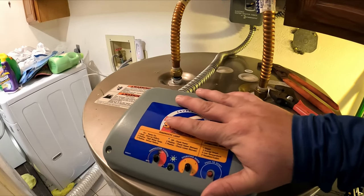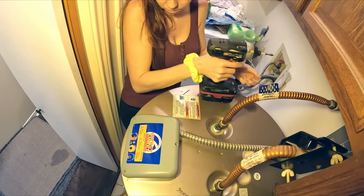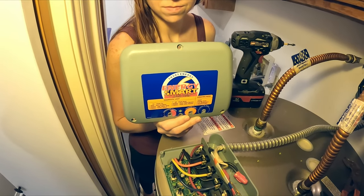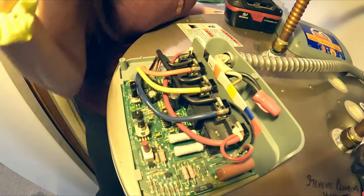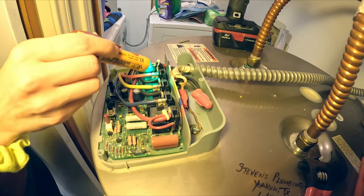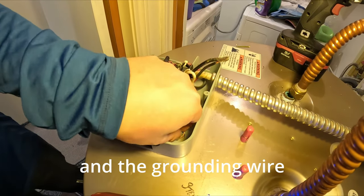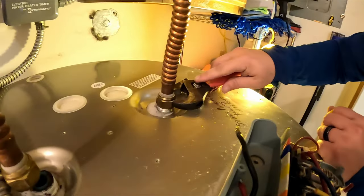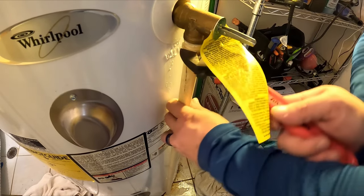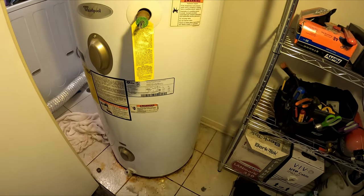While this is draining we're going to go ahead and disconnect the electricity and the other water line. This is an old Whirlpool Energy Smart water heater - most water heaters just have a little cover plate here; the only difference is this has a little controller. Now that we've got the lid off, for safety we're going to double and triple check this bad boy with the voltage tester. We're good. We'll disconnect the water lines and save this down pipe for the pressure relief valve. Everything is disconnected - water lines, electricity. We've disconnected our drain hose and now we're going to use a dolly and get this thing out of here.